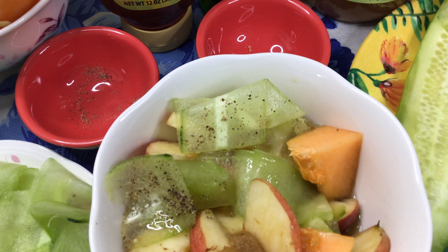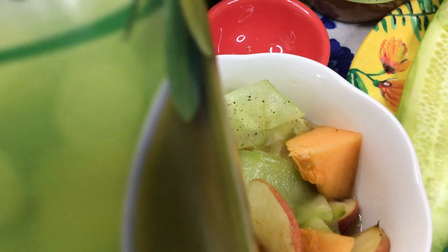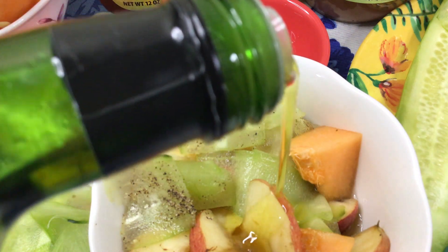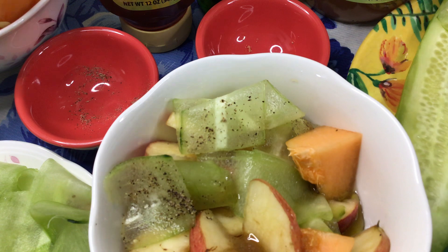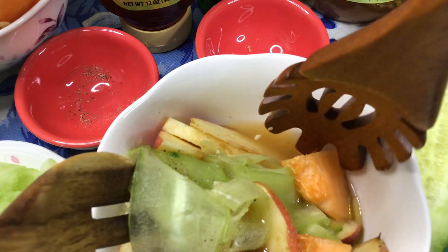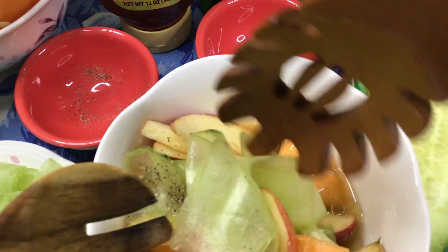Mom does not use measuring cups, even though Dad here in the USA gave her lots of kitchen utensils. So we have the apple cider vinegar, and then we're going to add extra virgin olive oil — just a little bit. This is really good for general good health. Then join them together and mix well so we get the taste of the apple cider vinegar, brown sugar, ground black pepper, and extra virgin olive oil.